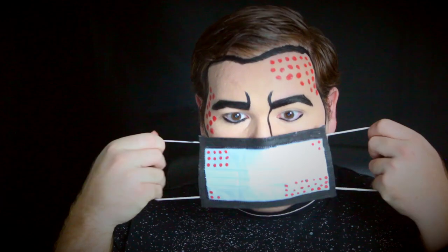Last but not least we put on the mask and boom baby boom — you are ready to go. This is my pop art mask look.